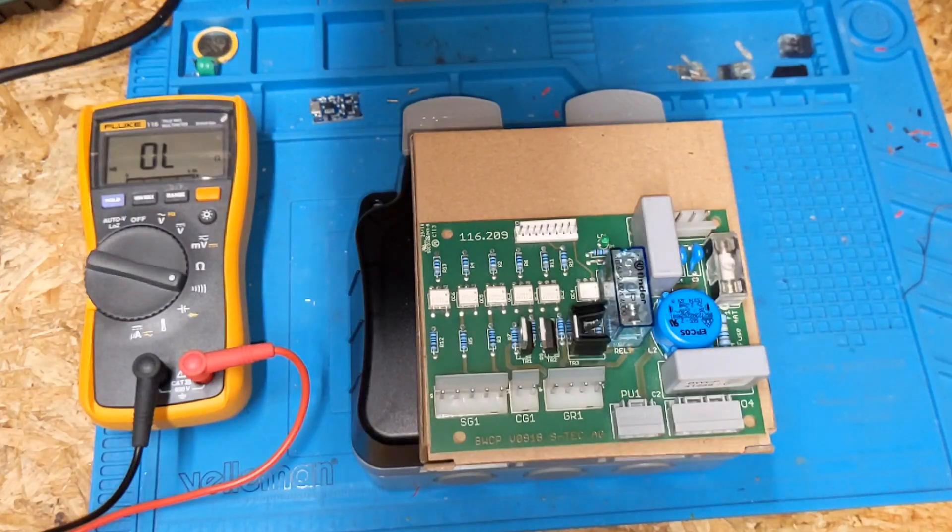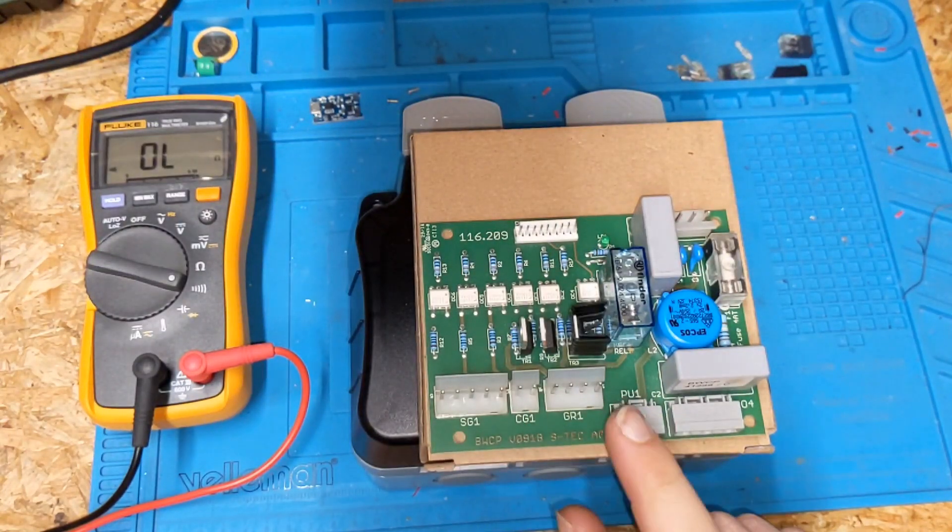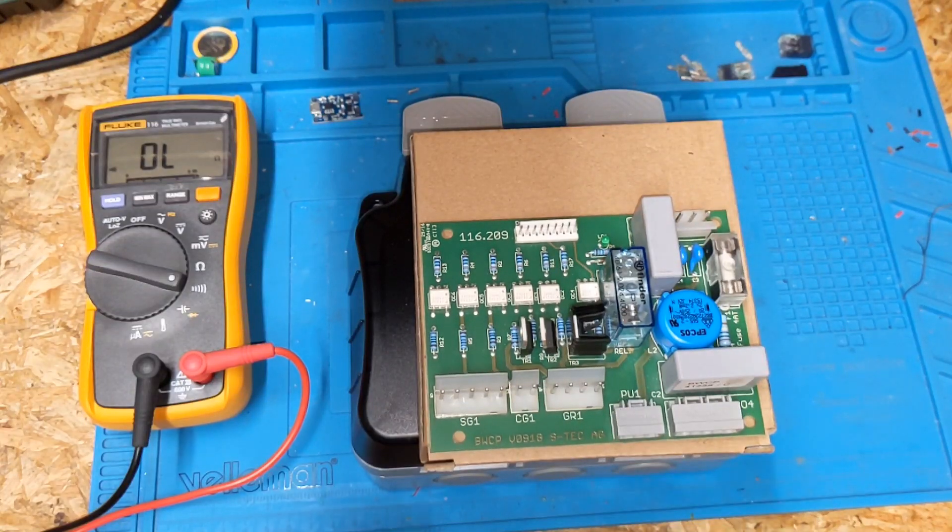Hello, Ryan here from RLF Vacuum Cleaners in Lake Neve. In today's video I have a control board from a coffee machine that has an issue, and we're going to go through the basic diagnostic steps, hopefully fault find, and get it up and running again.